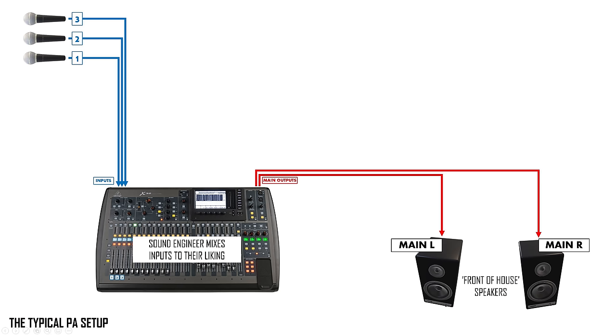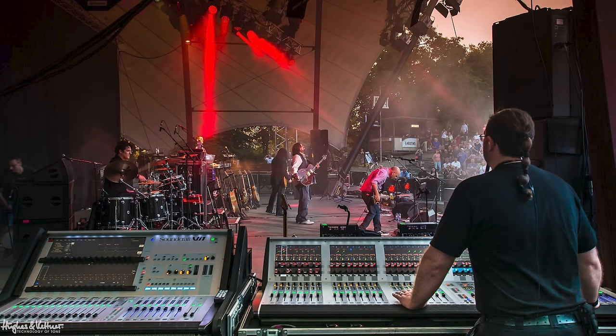That allows us to talk to the sound guy and tell him what we want to hear coming out of that speaker. But the number one role of the sound engineer is to mix a nice blend for the audience. Once the band starts it becomes difficult to get his attention, and he can't even hear your speaker from where he is — potentially out the front of the venue. So it gets difficult to convey what you want when you have a big speaker next to you with no means of adjusting it yourself.